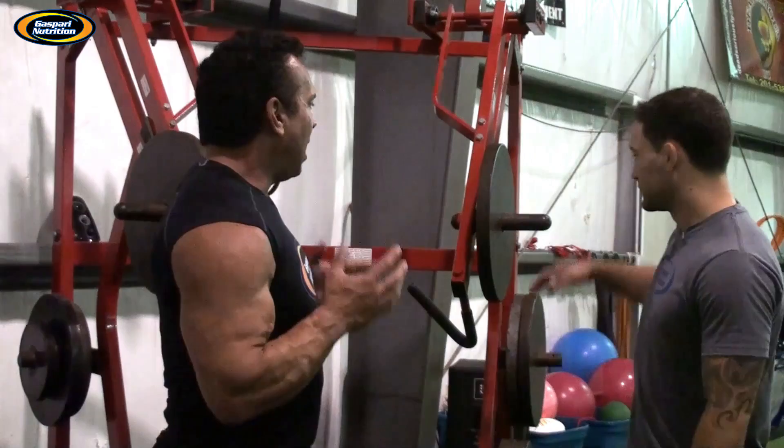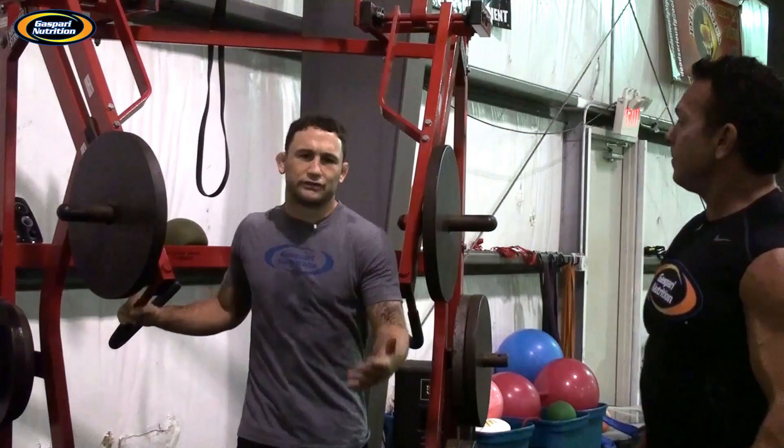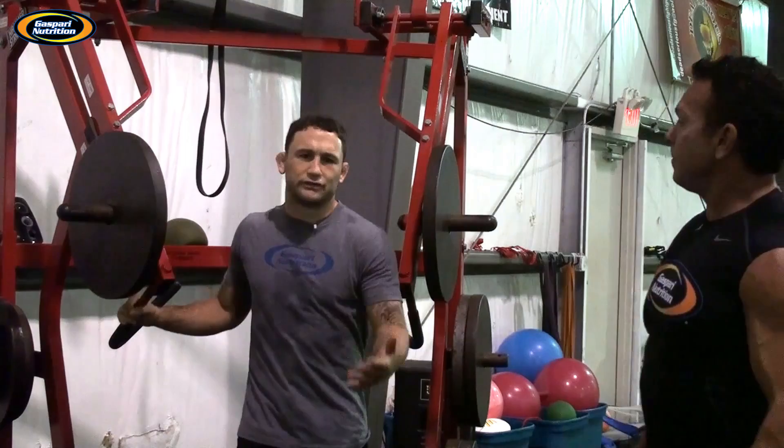The first exercise we're going to demonstrate is jammers. We use this thing on a weekly basis. It's conducive to fighting and jiu-jitsu because it makes me use my explosion, use my hips, kind of connect my body to my hands, and that's what we want to do in fighting.